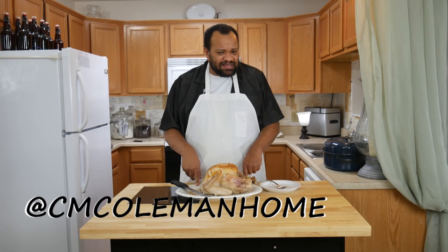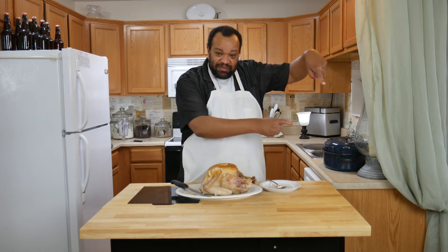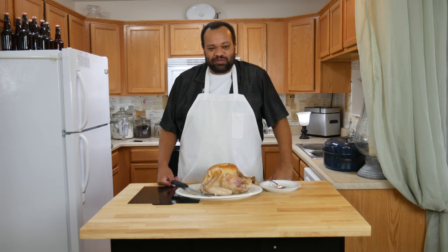If you make this, let me know. You can get a hold of me on most social media at CM Coleman Home. Don't forget to subscribe — hit the little subscribe button there. Every Tuesday is a recipe, and I love making these recipes for you. I hope I get to see you again next time.